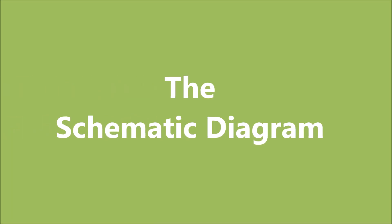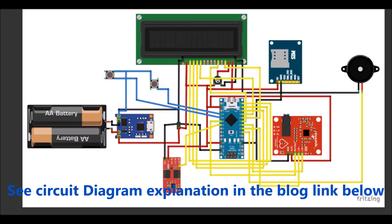Now let us get back to the design implementation. We will begin with the schematic diagram. To get a full understanding of the circuit diagram, kindly visit the blog post in the description below. This is the schematic diagram of the IoT-based health monitoring system using Arduino. We are using the Arduino development board as the microcontroller. The ECG sensor and the heart rate sensors are connected to it for reading the body vitals.